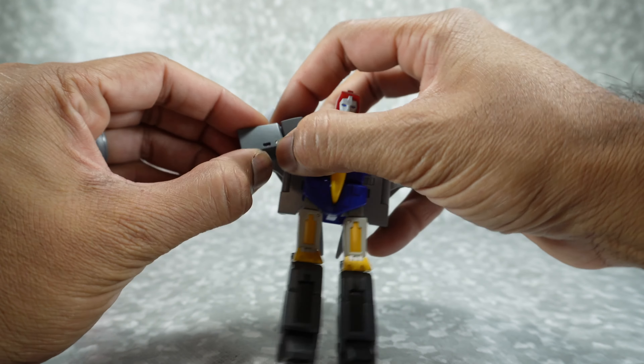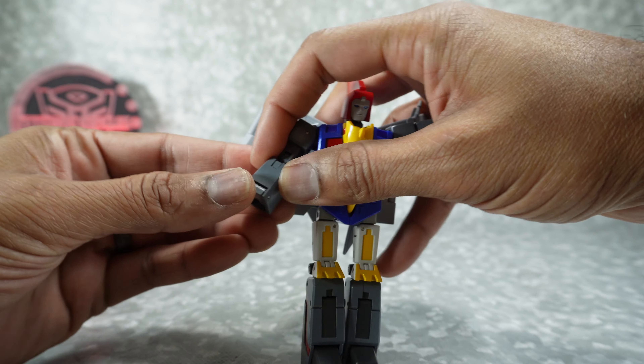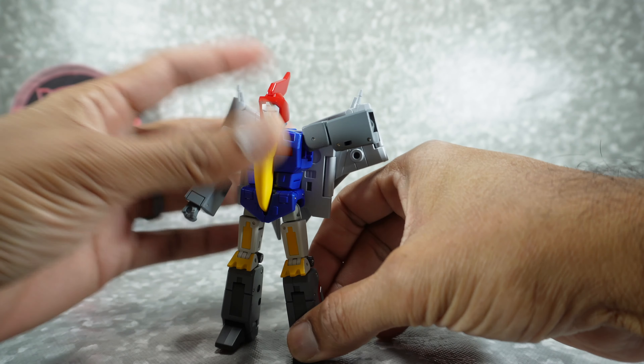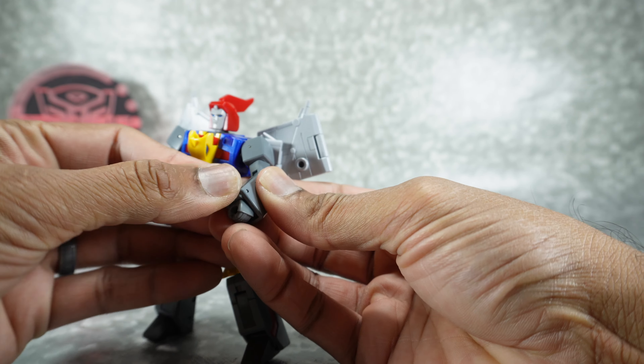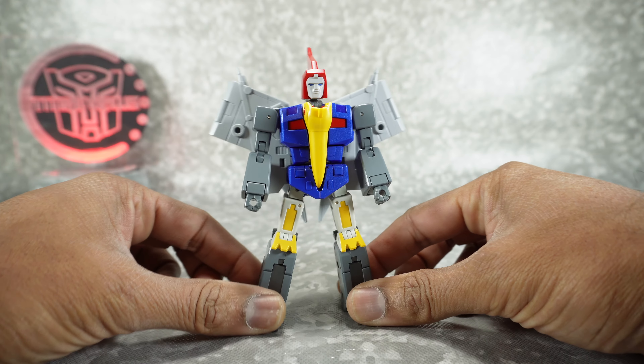Come to the front, accordion down the arm, then rotate the arm and open up the hand — it's a little tough because there's not much to grab and it doesn't lock in place. And there he is in robot mode.